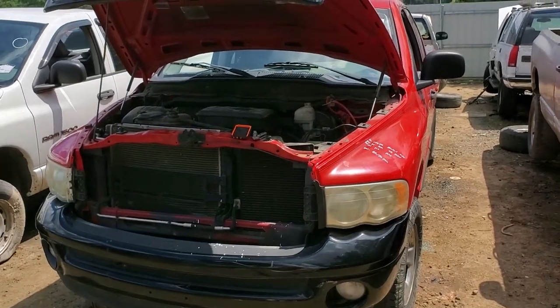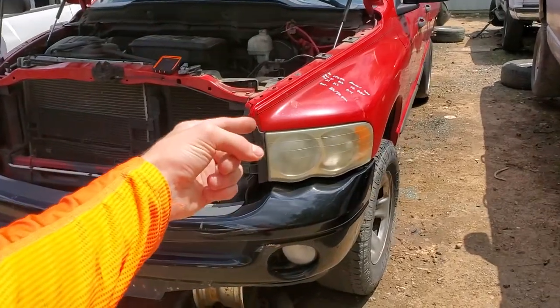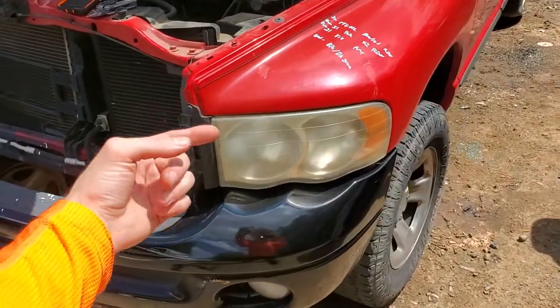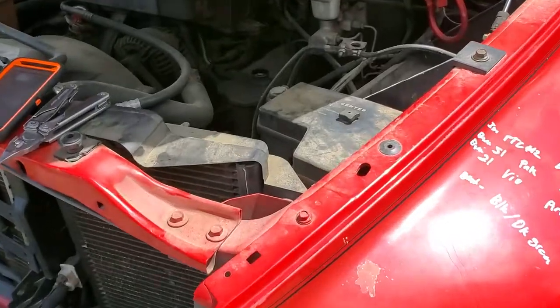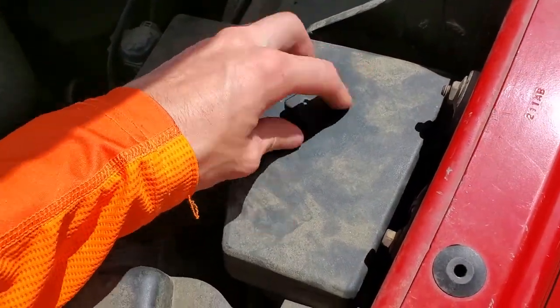What's going on guys? I've got a 2003 Dodge Ram 1500. I'm using this truck to point out to you the location of the fuses for the headlights and the fuse and the relay for the fog light. It's all going to be underneath this cover, which we remove by unscrewing this and pulling up.